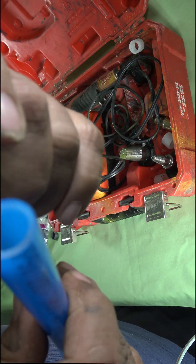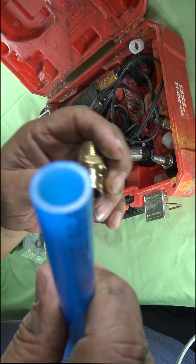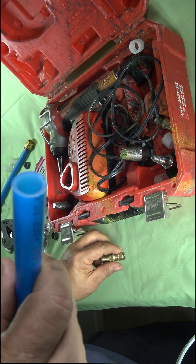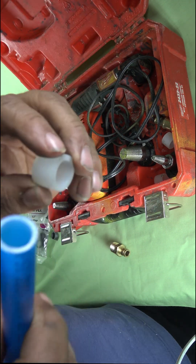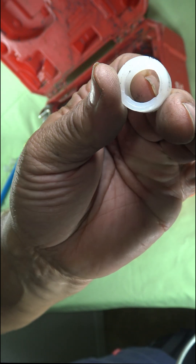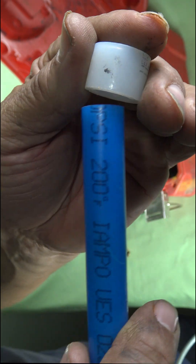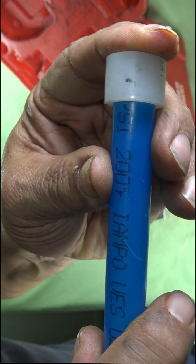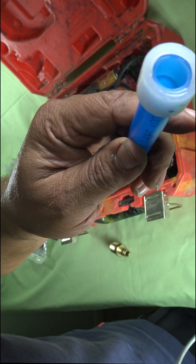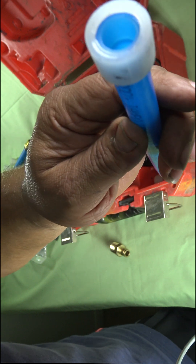The pipe has to be expanded first before the fitting can go in. These are also called the crimp rings — some people call them expansion rings or print rings. They expand as well, so they're basically made of the same material as the PEX piping.